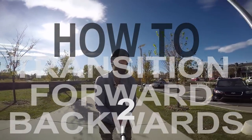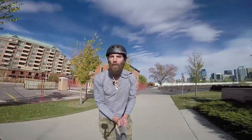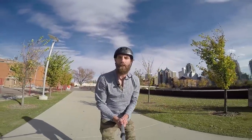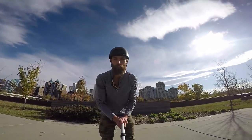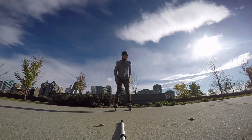What we're going to work on today is transition from forwards to backwards. Now in this transition, our feet are going to stay on the ground and as a result, it's not the most efficient transition, meaning I'm going to lose a little bit of speed, but it's a great way to learn how to go from forwards to backwards. My transition is going to happen in three parts.